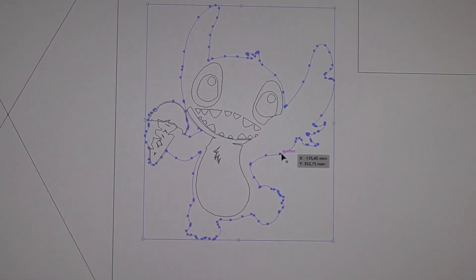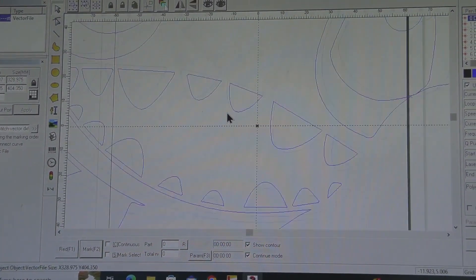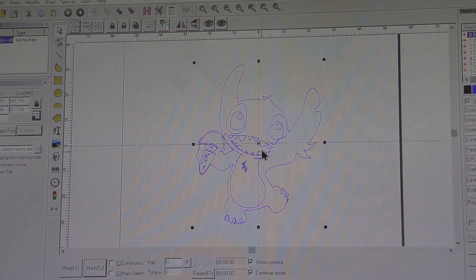I've created a vector of stitch which I'm going to import into the software. The reason I chose this file is because it has a lot of intricate details which will really put the machine to the test.